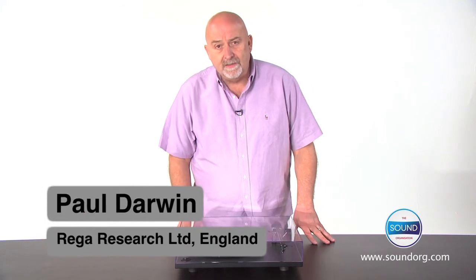Hi, I'm Paul Darwin from Riga Research from England. One thing that is particularly gratifying for a company like Riga, who have been making turntables now for 39 years, is the resurgence in vinyl.